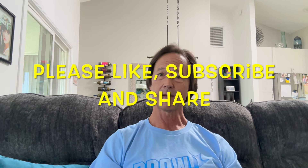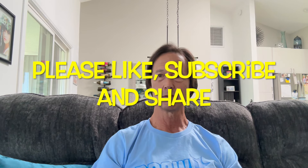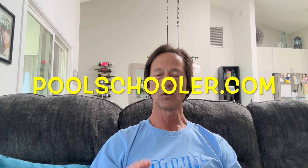Before we get started I want to thank you for watching this video. Please like it if you do, subscribe to my channel if you've not done so already, and share my channel with everyone you know who owns a pool. Also don't forget to check out my membership website poolschooler.com, which is full of exclusive members-only content that will help you save even more money servicing your pool yourself, including links to products that I actually use in my pool service.